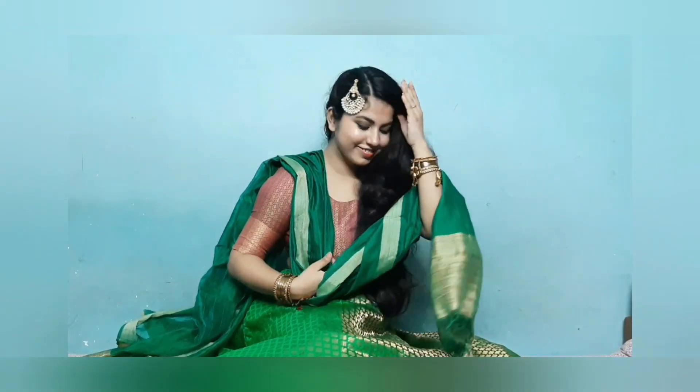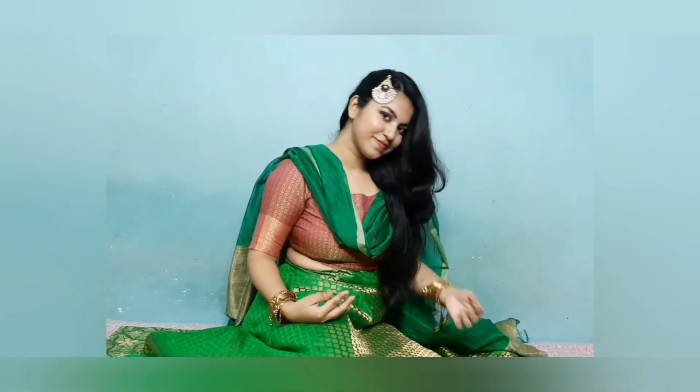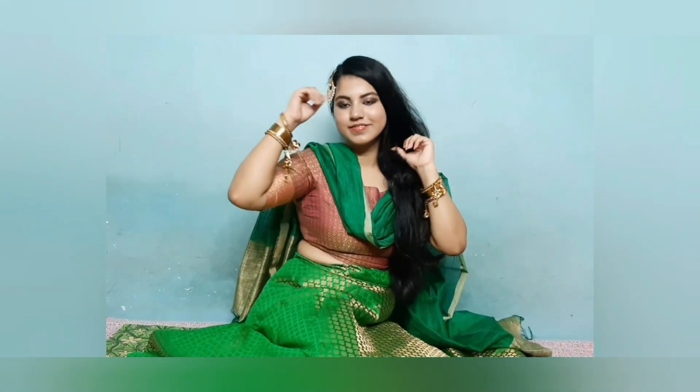This is my final look — I've created my hairstyle and put a choomer on the other side. I had some bangles as well. I hope you have liked the video, so let's meet in the next video. Love you all!